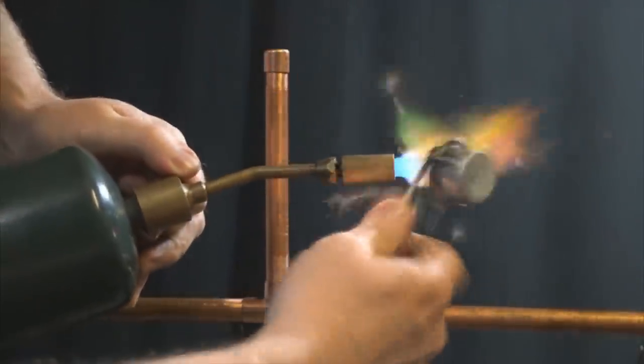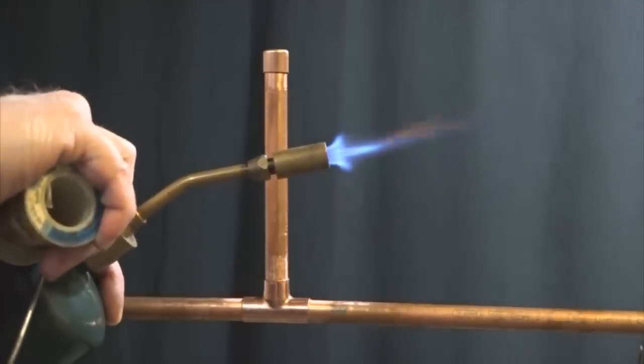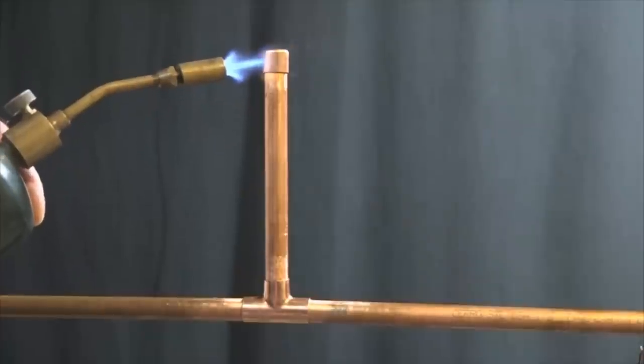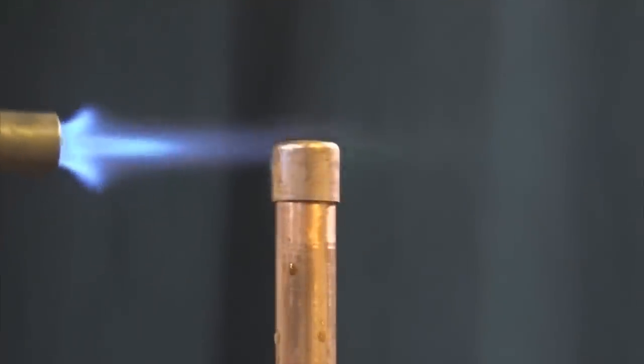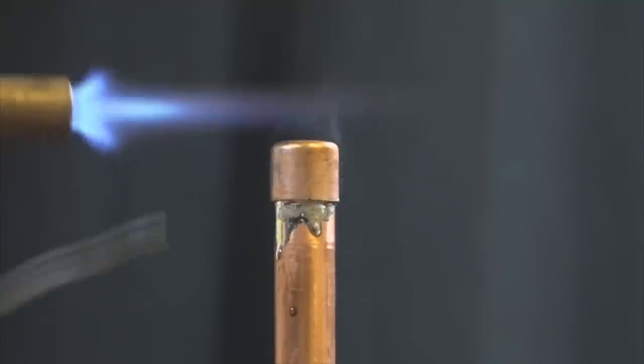I use propane generally, but you can use oxyacetylene, map gas, or even butane. I like a nearly clear flame with a blue tip center. Heat the parts evenly until the flux starts to boil — then it'll be hot enough to liquefy the solder.